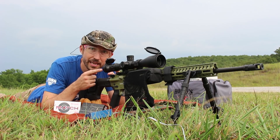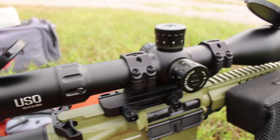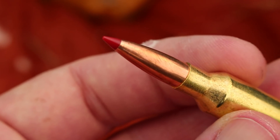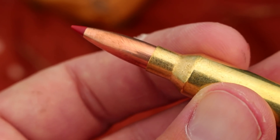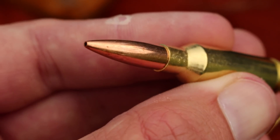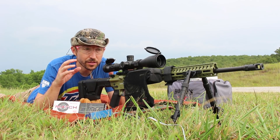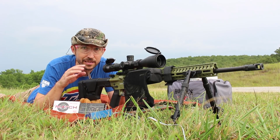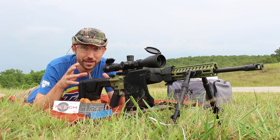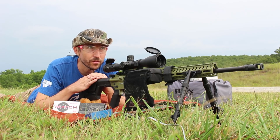Up here we have the US Optics TS-20X. This is a 2.5 to 20 power scope — I'll put a link to the video review down below if you want to check this out. But what we're going to be testing is Hornady's ELDM — the 108 grain bullet in their match load — and then we're going to be testing their 105 grain BTHP, which I love shooting in 243 Winchester. That's the Hornady Black load. So far in the little bit of testing I've done, this rifle does seem to prefer the Black — it just seems to hit the accuracy note a little bit better — but we're gonna find out for sure.